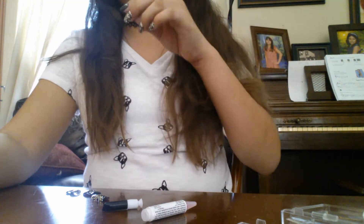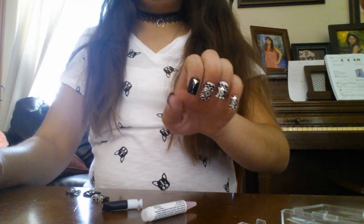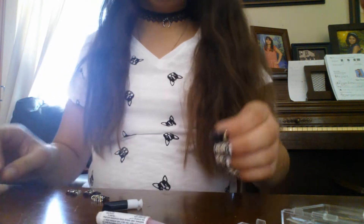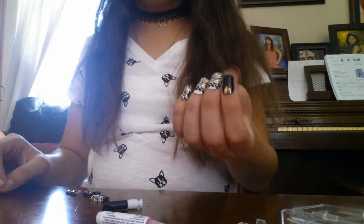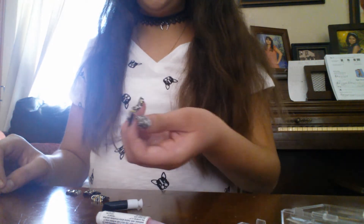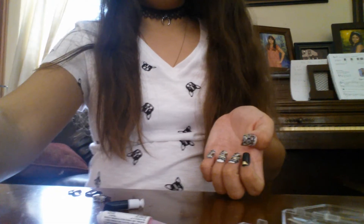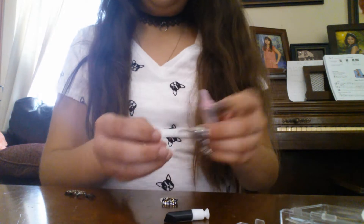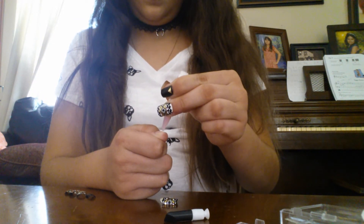Okay, so I did my nails on the left hand — this is how they turned out, they look pretty cute. The glue seems to be a little thin so it's not really sticking that well, but it's fine. I want to do the other hand right now and hopefully I can record that — maybe this hand will be more cooperative.